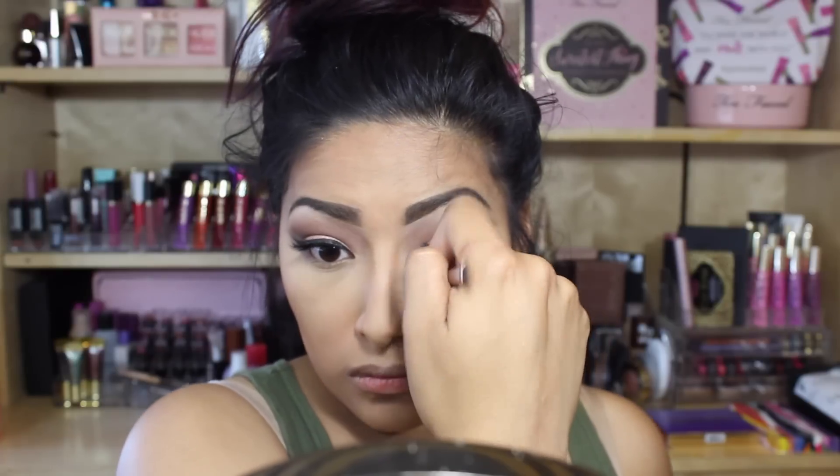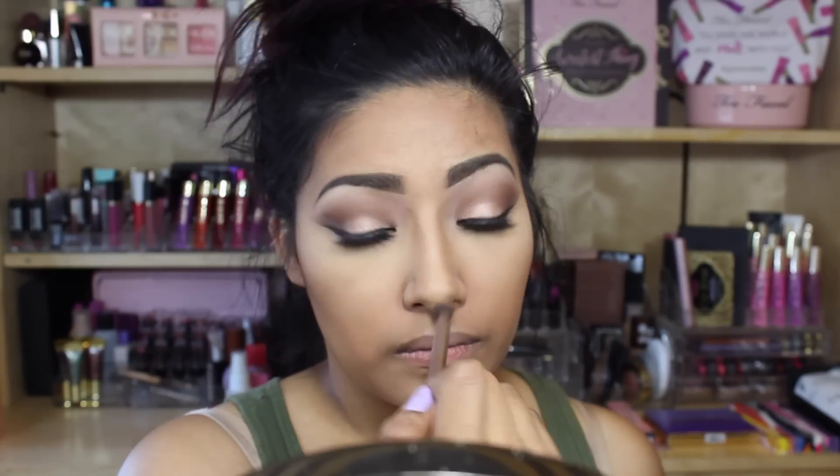I mean my nose — chiseling my nose. Loving it so far. Going in with the really deep cocoa shade to deepen it up just a tad.